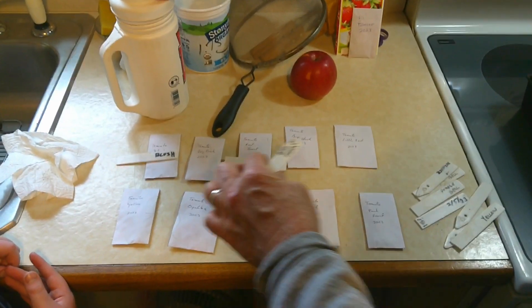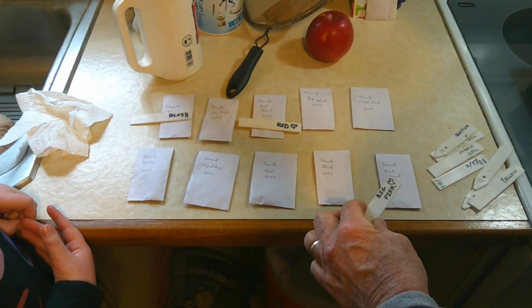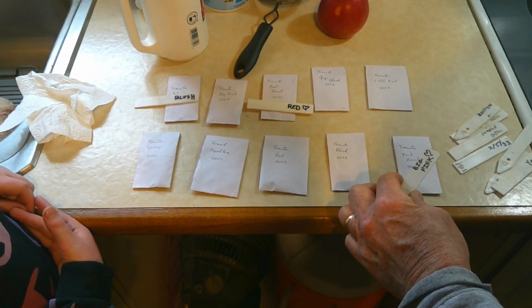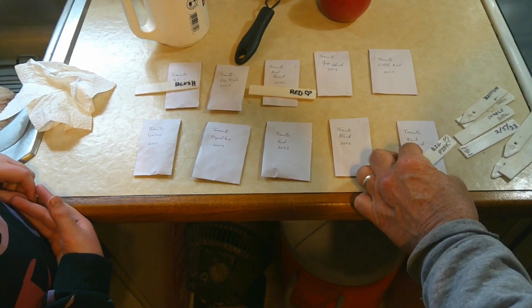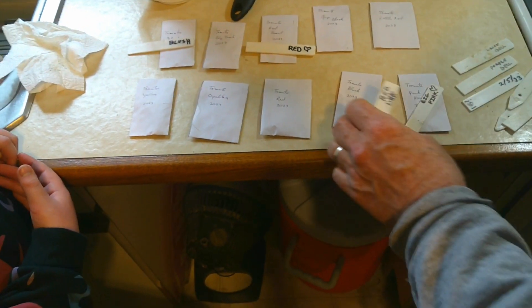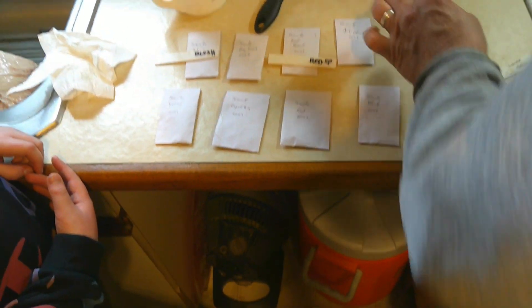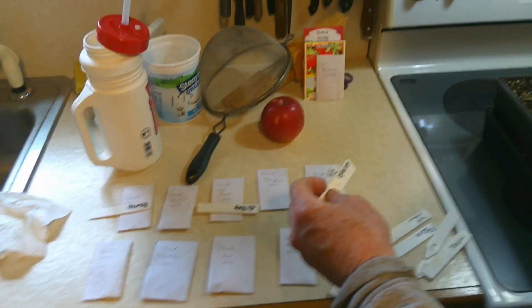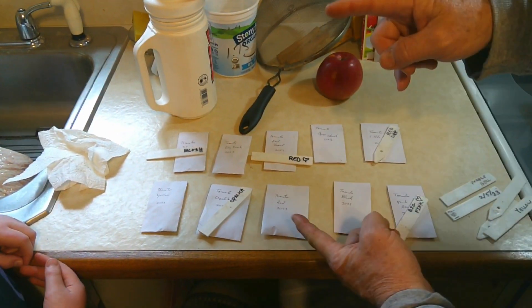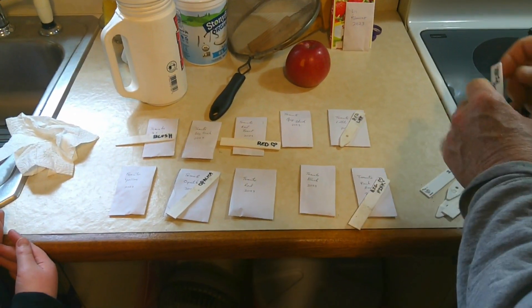Then we got big pinks — we got a big pink that looks like a heart and we got a big pink heart right there. And then we got little red. We don't have too many red tomatoes. We got the little red, which is kind of like a grape tomato. Then we got the opalka, which is a Russian tomato that gets about that long — it's like a big fat carrot tomato and it's delicious.